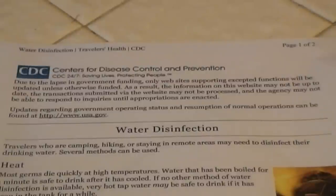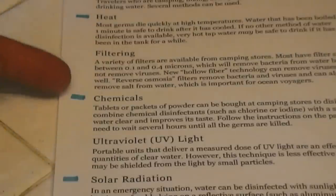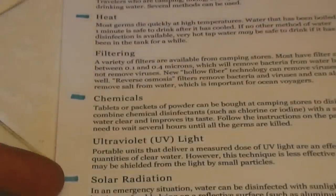According to the CDC, or Centers for Disease Control and Prevention, there are five categories of water disinfection. For today's application, we will be discussing and demonstrating three of the five categories. These categories are as follows: heat, chemicals, and solar radiation.